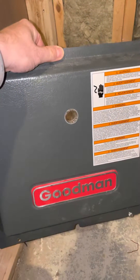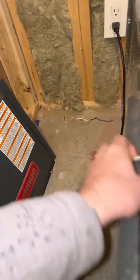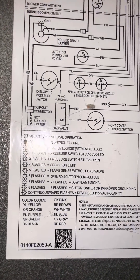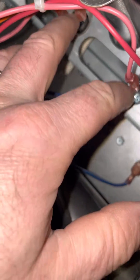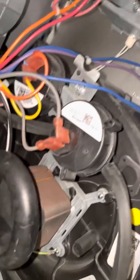I'll be making a short video about a Goodman furnace that blinks six times. Six flashes means open rollout or open control fuse. I looked online and everyone is talking about the rollout switches — you have to push them in. I did that and nothing happened.